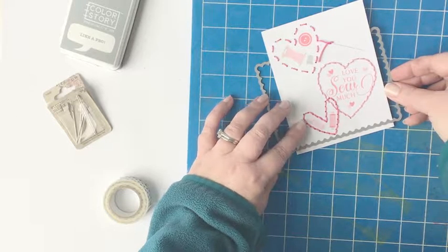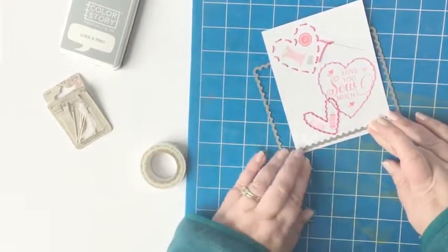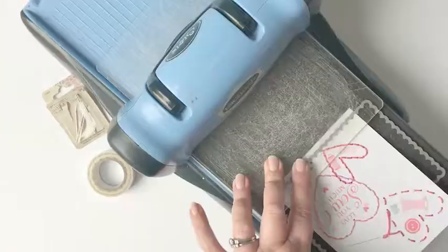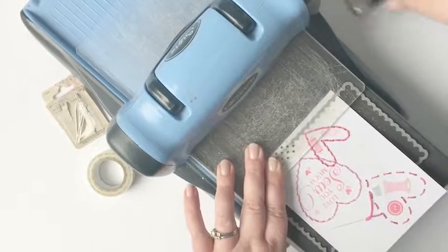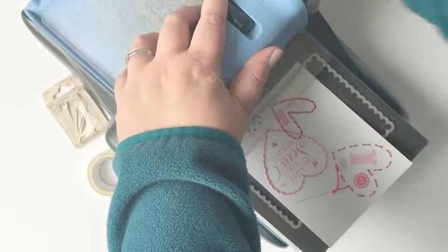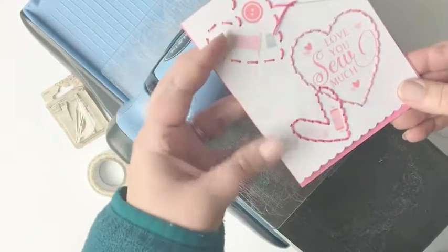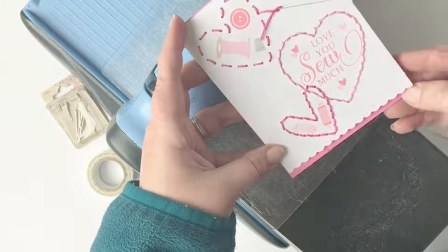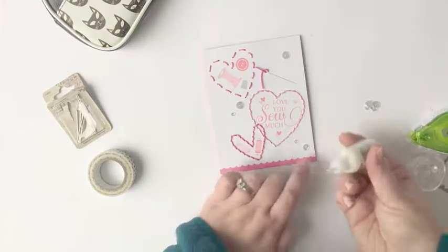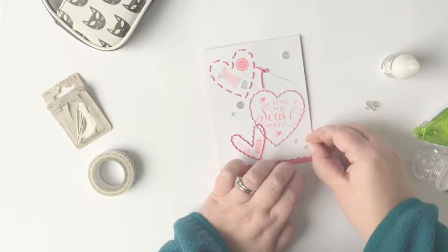I decide I want to add a little bit of a decorative edge to the bottom of the panel, so I pulled out the Lacy Layers 2 die. I've positioned the die so that really only that bottom edge is going to be cut, holding it in place with washi tape, and very carefully positioning it onto my die cut machine so I don't mess up the rest of the stamped panel. I'm not even rolling it all the way through — just enough for it to cut — and then it gives me that beautiful scalloped edge detail on the panel.